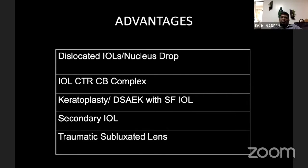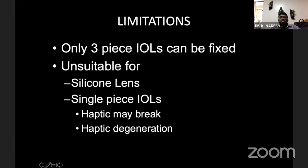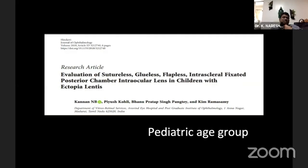A major advantage, similar to glued IOL, is that you don't need any special haptic architecture or special inventory — you can use a three-piece lens already available in your inventory. However, the limitations are: only three-piece IOLs can be fixed. Silicone lenses or single-piece IOLs cannot be used, because the single-piece haptic can degenerate or break while externalizing.